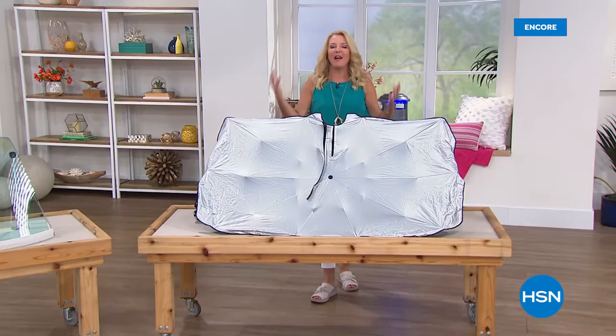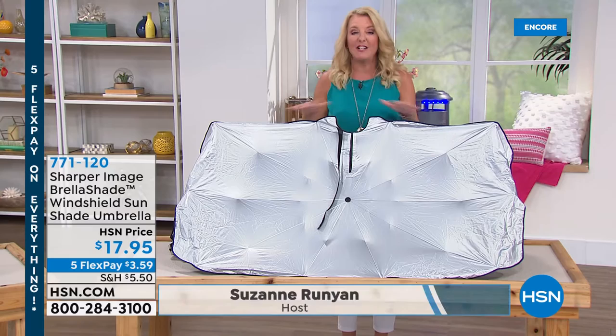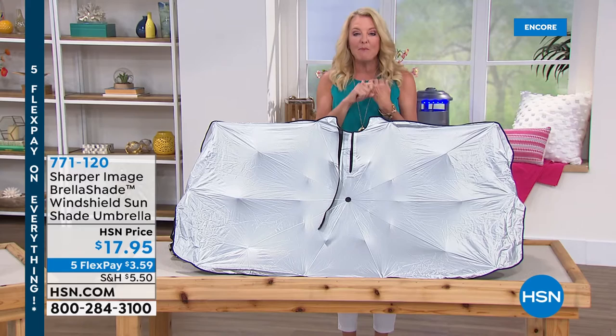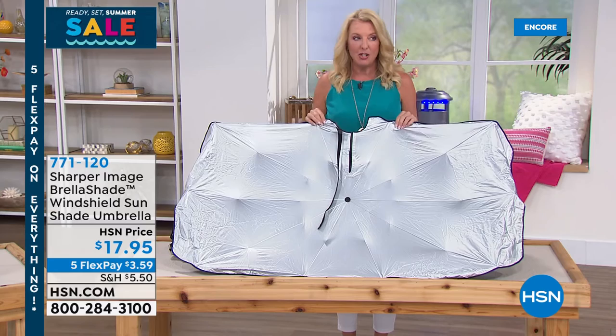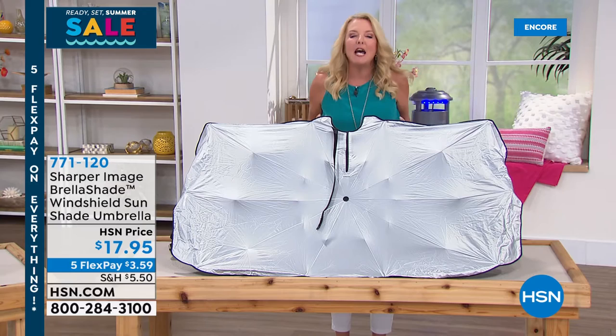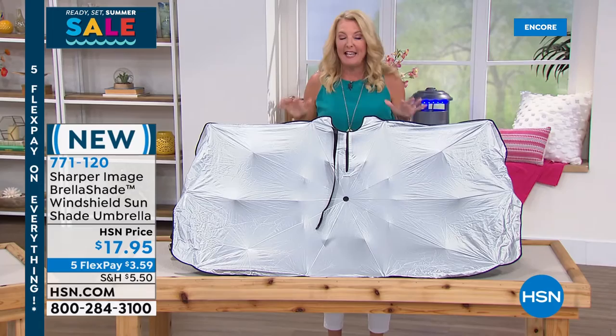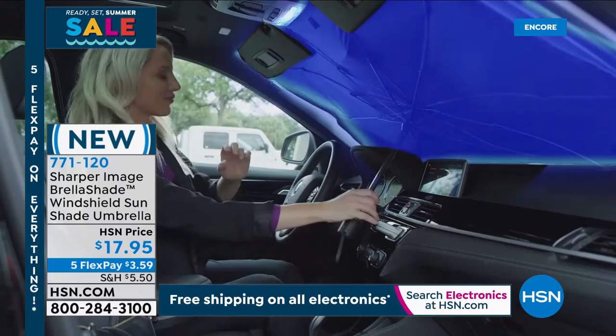Ready Set Summer — getting you ready for the best summer ever. Finally people are getting together and going out. Five flex pay is available on everything all weekend long, including this next item: the Sharper Image Brella Shade Windshield Sunshade Umbrella — which sold almost 6,000 units in just one airing when it launched a couple of days ago.